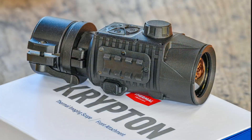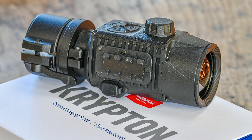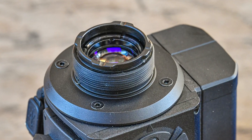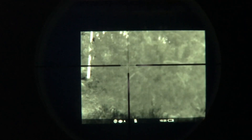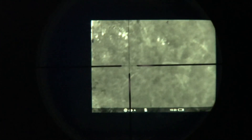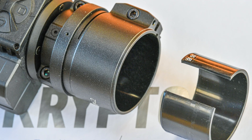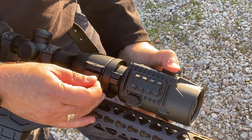The Krypton is the first vanadium oxide sensor equipped thermal optic from Pulsar distributed in Europe. The PSP interface threaded on the Krypton allows centering the display on the crosshair of the daytime riflescope without any loss of zero. A series of polymer ring adapters is provided to adjust for different objective bell diameters of the riflescopes.